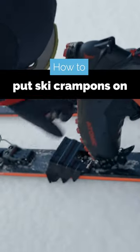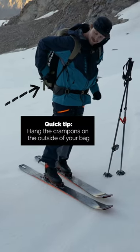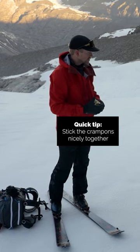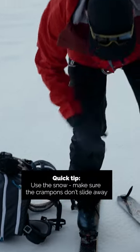So it's a really good idea to get the ski crampons on. You might have already had them clipped to the outside of your bag, which you do. I quite like sticking them together like that — it stops them rattling around — but then you just need to pull them apart. The one that you're not using, you stick it in the snow so it can't slide away.